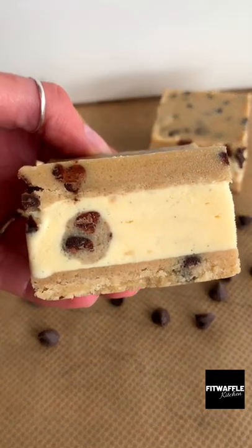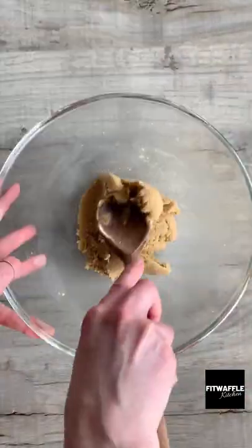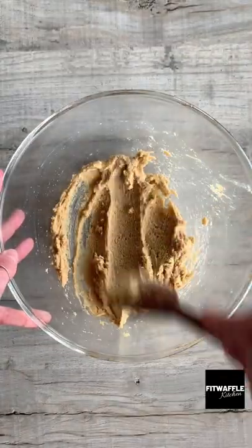What's up guys! Today we're going to be making cookie dough ice cream sandwiches. Add softened butter, light brown sugar and granulated sugar to a bowl. Cream these together. Add milk and vanilla and mix these in.